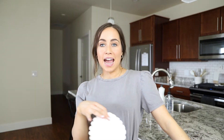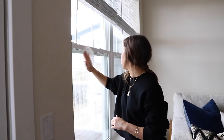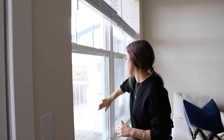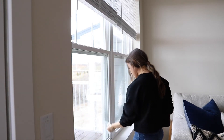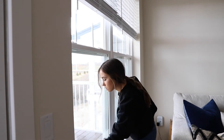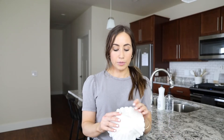Another hack I love is for cleaning windows. I spray down my windows like normal, but then I use coffee filters to wipe them off. Coffee filters are super cheap, and unlike paper towels, they don't leave any streaks on windows or mirrors whatsoever. Usually I'll use two coffee filters to wipe it down. You can also use newspapers, which also do a great job at not leaving any marks. It makes your windows and mirrors look so much cleaner.